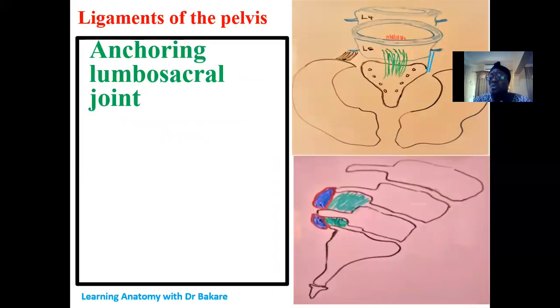Now talking about the ligaments — we've described the different types of joints: the lumbosacral, the sacroiliac, the pubic symphysis, and the sacrococcygeal joint. All these joints need to be strengthened by ligaments. That is why we study the pelvic ligaments, because they help to reinforce and strengthen these joints. They also play a vital role during the process of childbirth.